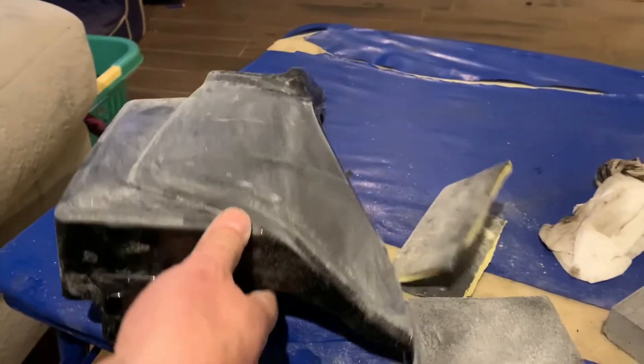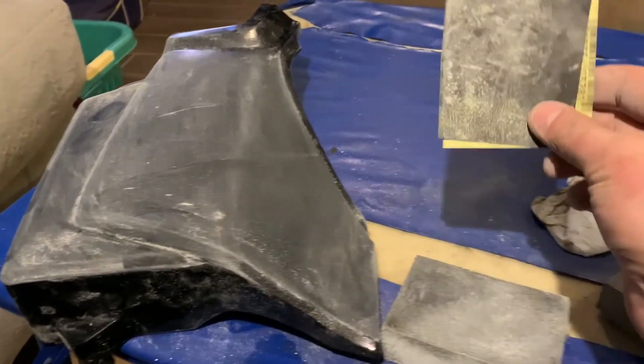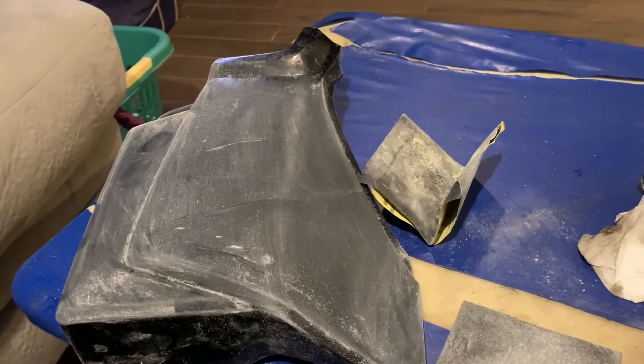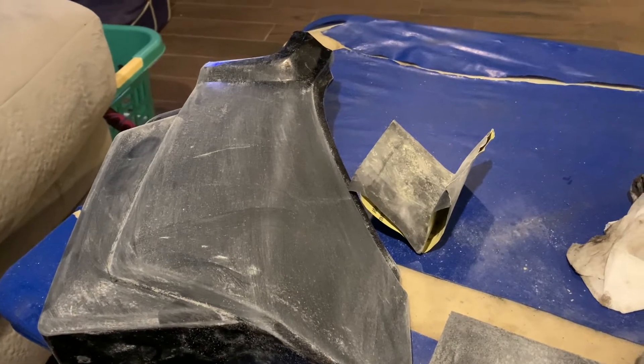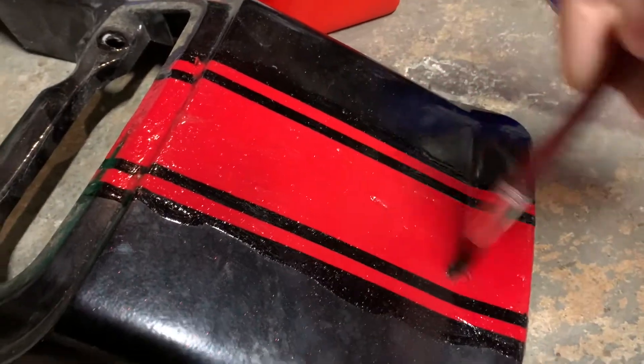I figure I'll just scuff them up a bit and make the paint stick a little better, so I'm just using some sanding pads and some different types of sandpaper just to get that shine off. Then I'm using some paint stripper to try to get this red line off.